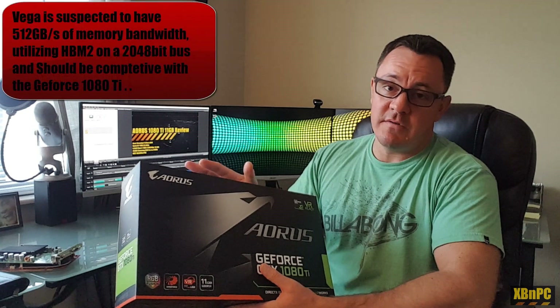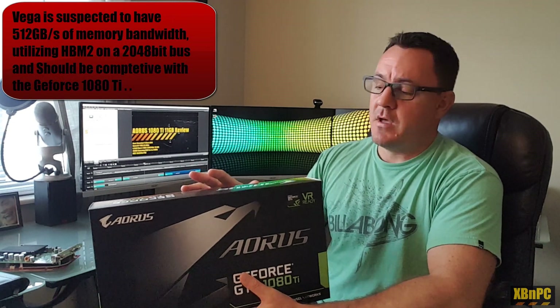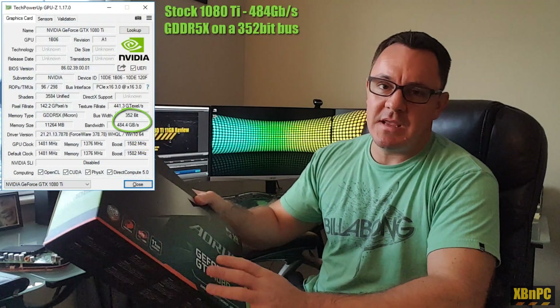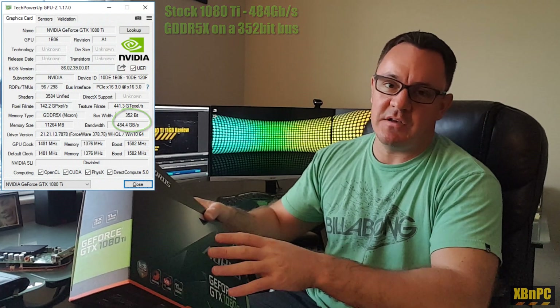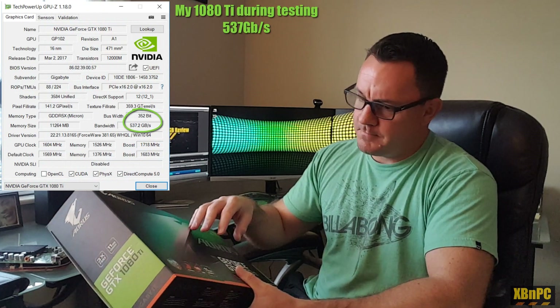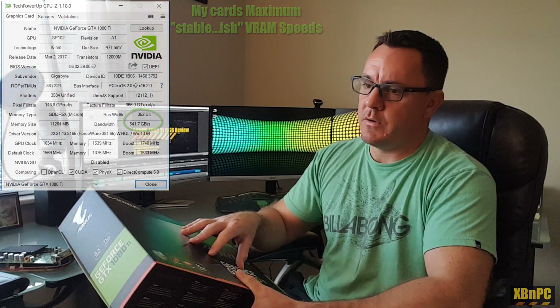HBM2 will be coming with the Vega cards hopefully very soon, and that is just phenomenal. For those of you doing high-resolution gaming in particular, memory bandwidth really does come into play. You want to have a balance — being able to push the pixels, shade them, light them, push the polygons — along with being able to push all the textures through memory. Especially if you're using memory bandwidth-hungry effects like multi-sampling anti-aliasing, which looks phenomenal and makes the image super clean, or running high resolutions. Memory bandwidth can go a long way in terms of helping frame rates and overall performance.